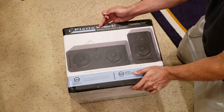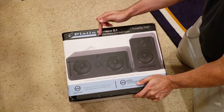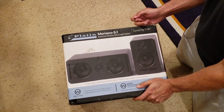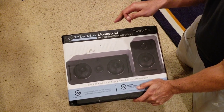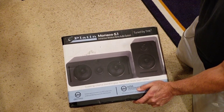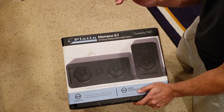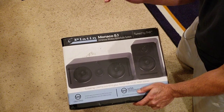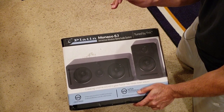This is the Platin Monaco 5.1 Immersive Wireless Home Audio System. This one is tuned by THX. THX is going to ensure that this product is up to spec — I'm talking power, quality of volume, low distortion, clean audio.